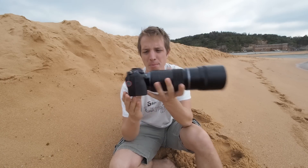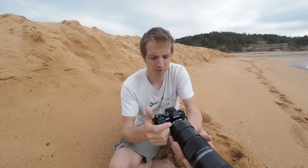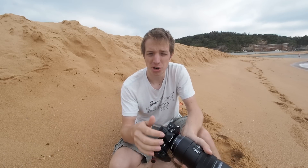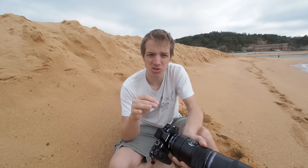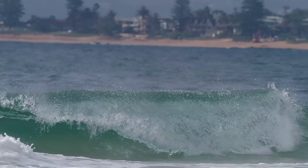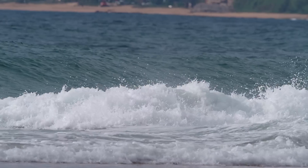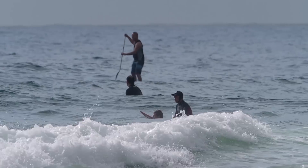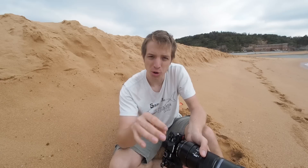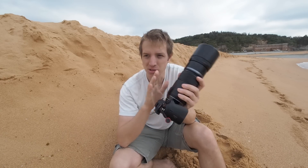I've got the E-M1 Mark 2 with the 300mm. Why am I shooting surf? Because there's so much movement for a camera like this. I remember the E-M1 Mark 1 — it was a real challenge to shoot surf. You have all this water movement, especially shooting in the water, the whole ocean is always moving, plus the surfer is coming towards you or going away, or going left or right. It's a real focusing challenge, so this is a great test for a camera that focuses incredibly fast.